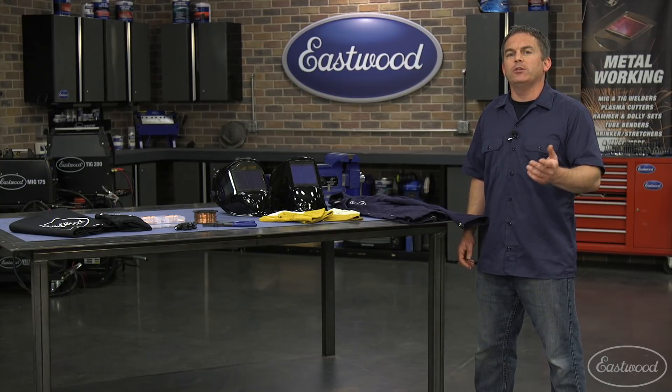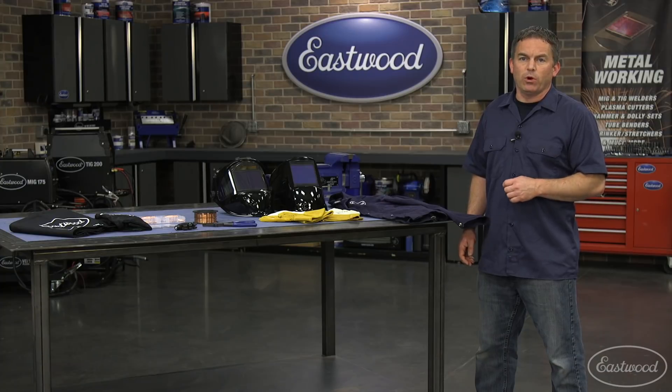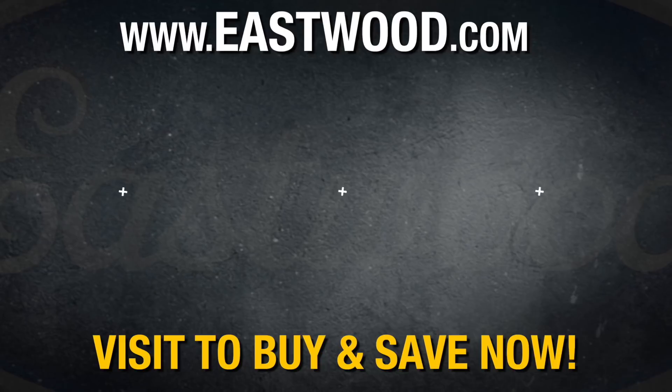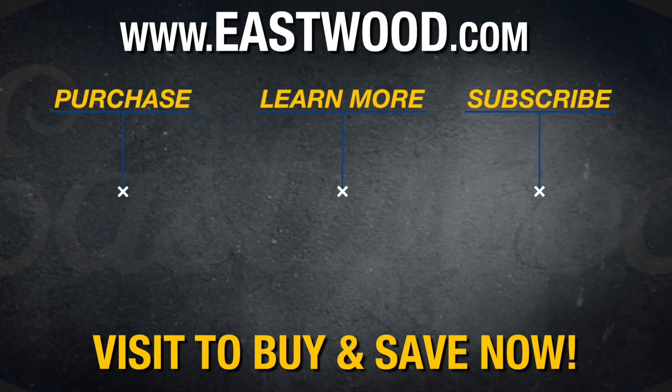I hope this helped you decide what you need to go along with your MIG welder. And don't forget, Eastwood offers many more items to make welding easier, like copper backers, stitch weld magnets, panel holding systems, weld through primer, and more. For everything you need to do the job right when you're restoring a car, truck, or motorcycle, visit eastwood.com.